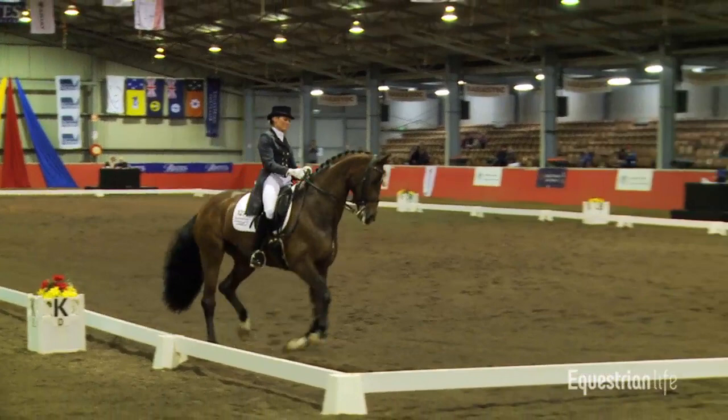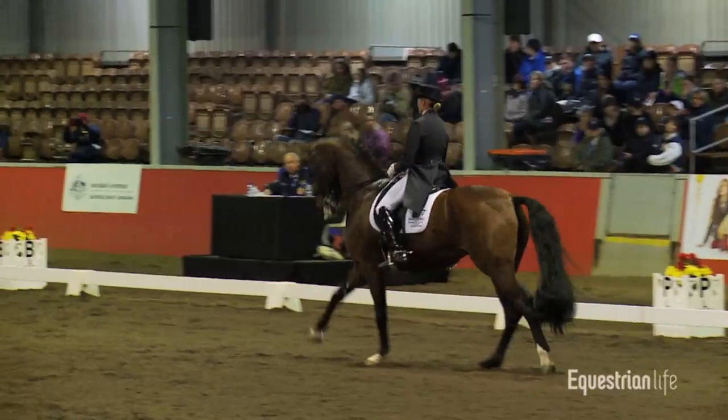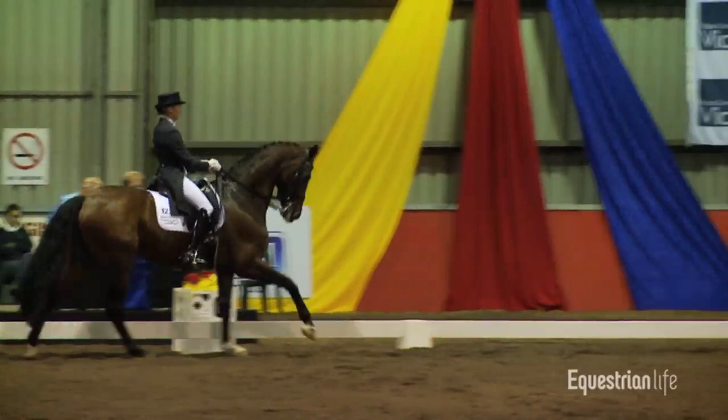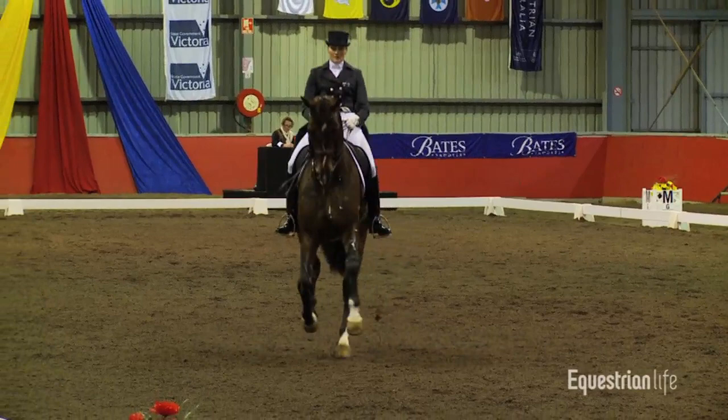Coming around, setting up for the twos. I know this horse has beautiful changes with plenty of expression. Lovely expression in those changes. Getting ready for the extended canter across the diagonal, and then followed by the collection before the letter and change. Lovely big canter, plenty uphill.